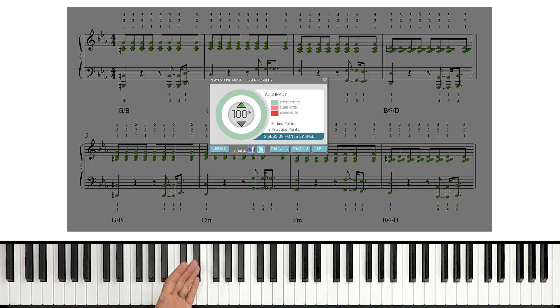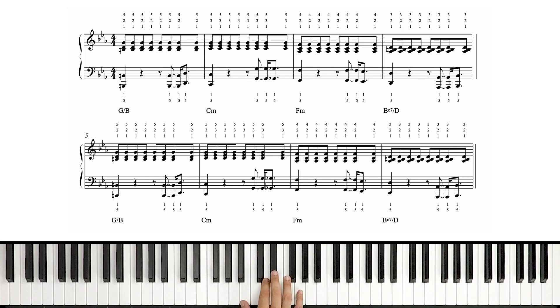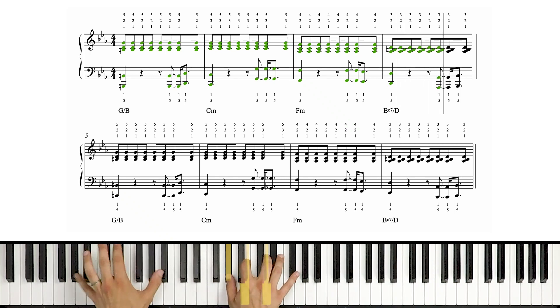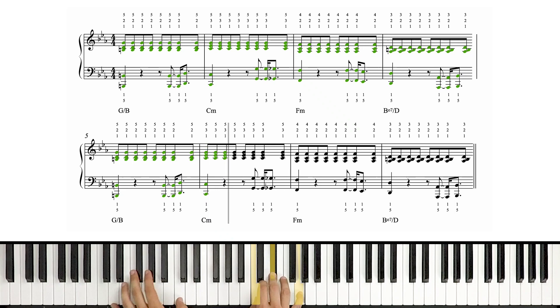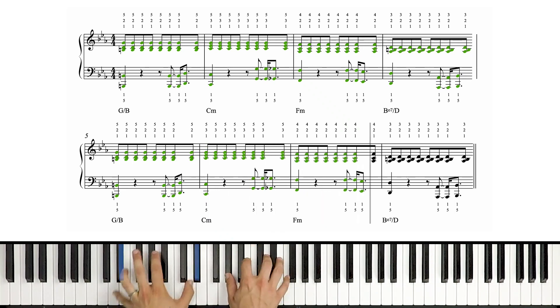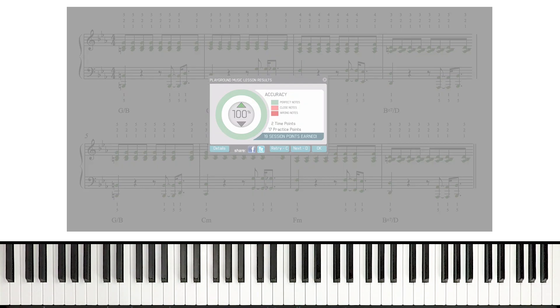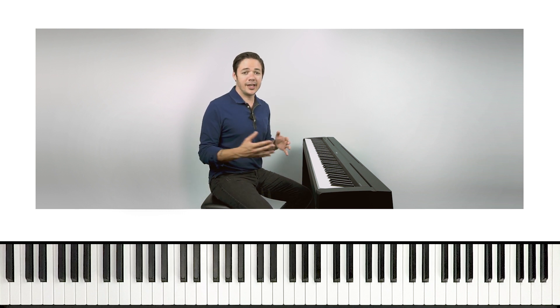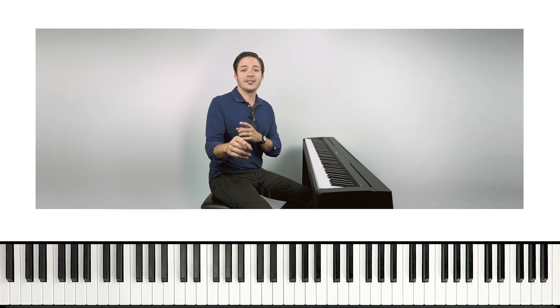When you feel comfortable and you're confident, we can try it at full speed. That's our final step for This Love by Maroon 5, the advanced level intro. Let's go ahead and do it. Yes, there's another hundred percent! What a great way to round out this video. We've got 100% on the right, 100% on the left, 100% hands together. We're now ready to move on to the verse, then the chorus, then the bridge, and then the whole song.